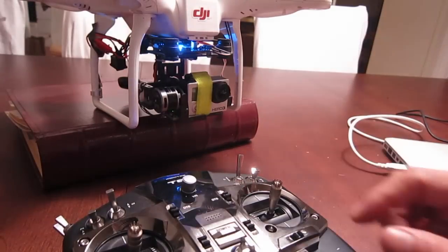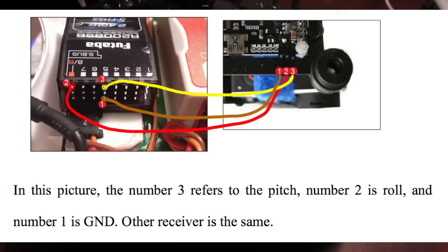So let me show you how I did it. The first thing to do is to connect the roll wire coming out of the AERIS into the top pin of channel 8 of the Futaba receiver, as seen in this photo.